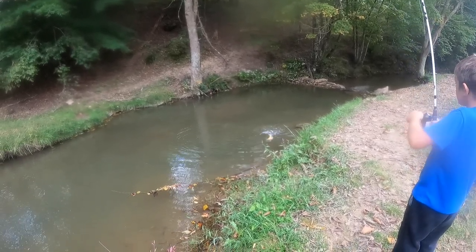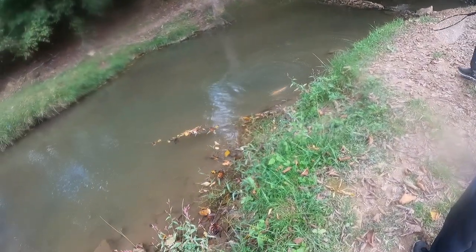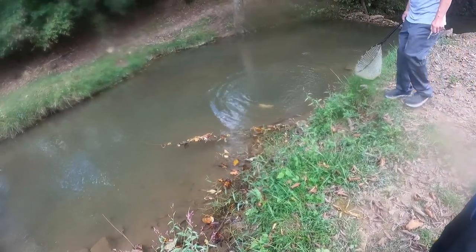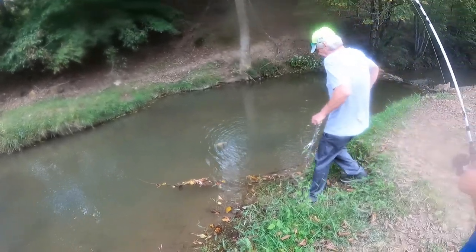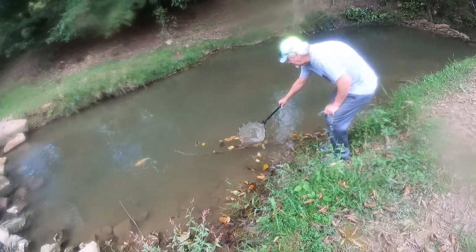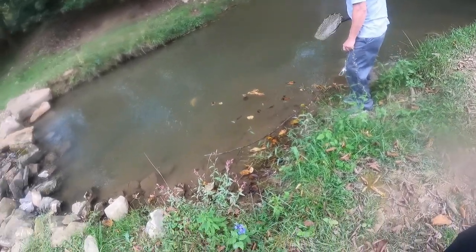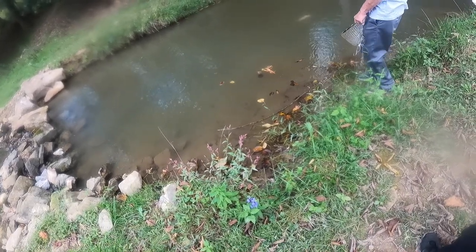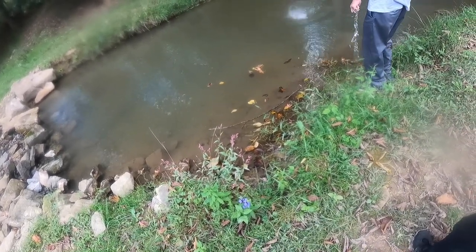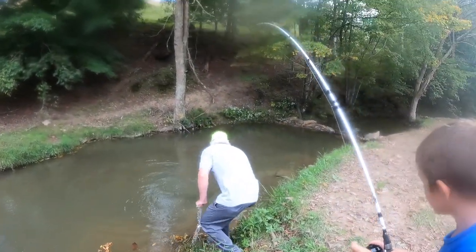I want to let Grandpa get down there and net him. Just hold on — stop reeling and let him get down there. Now, what you want to do for your net man: you want to guide that fish to the net man. Drop your tip a little bit and then pull it back towards the guy that's going to net the fish.